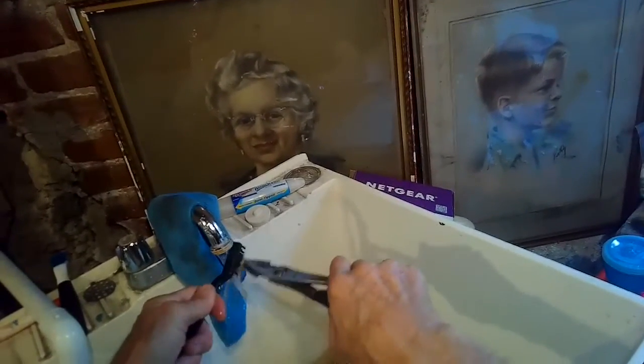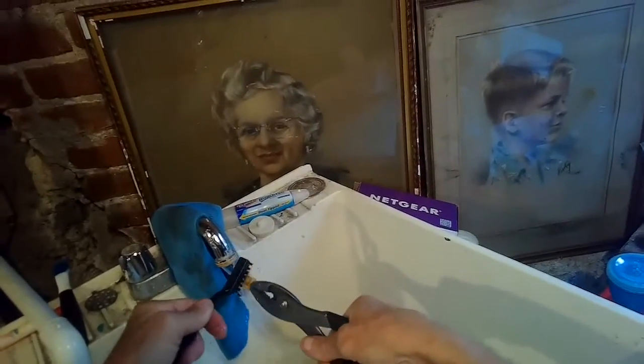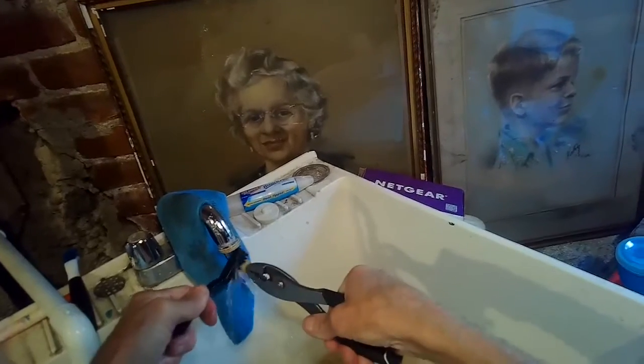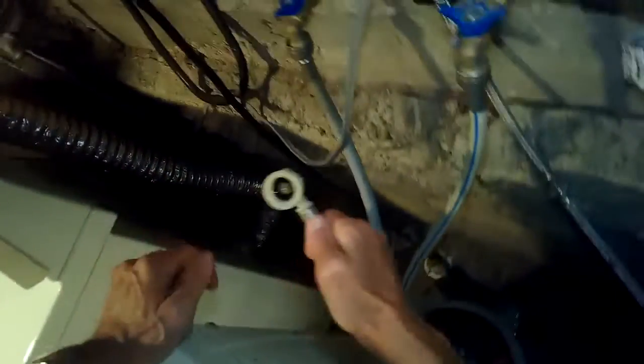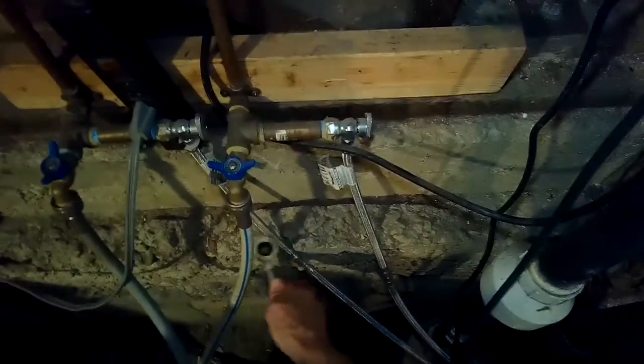Probably just once a year is good to do this, unless you know your particular water system has a lot of debris — then maybe you could do it every quarter. But it does help, and you may even get an error on your Miele washing machine that says it's not getting enough water, and this usually fixes it. You usually don't have to get new water valves.